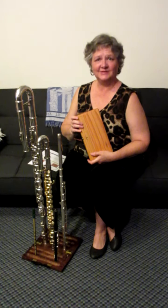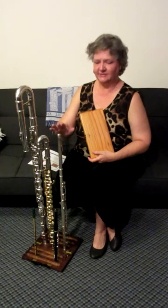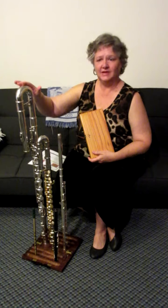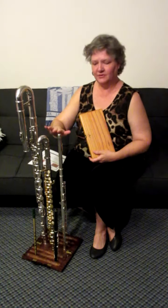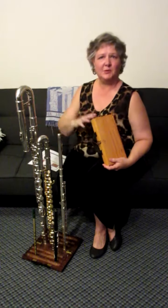This is the A Plus flute stand. It is an amazing flute stand. Not only will it hold a C flute, but it will hold my bass flute, plus my alto flute, of course the C flute, plus my piccolo, plus a penny whistle or a fife.